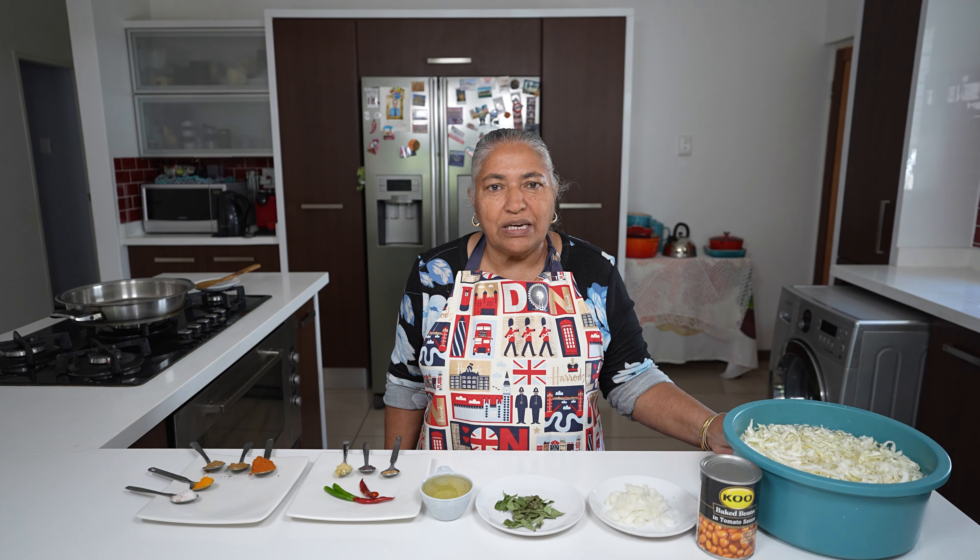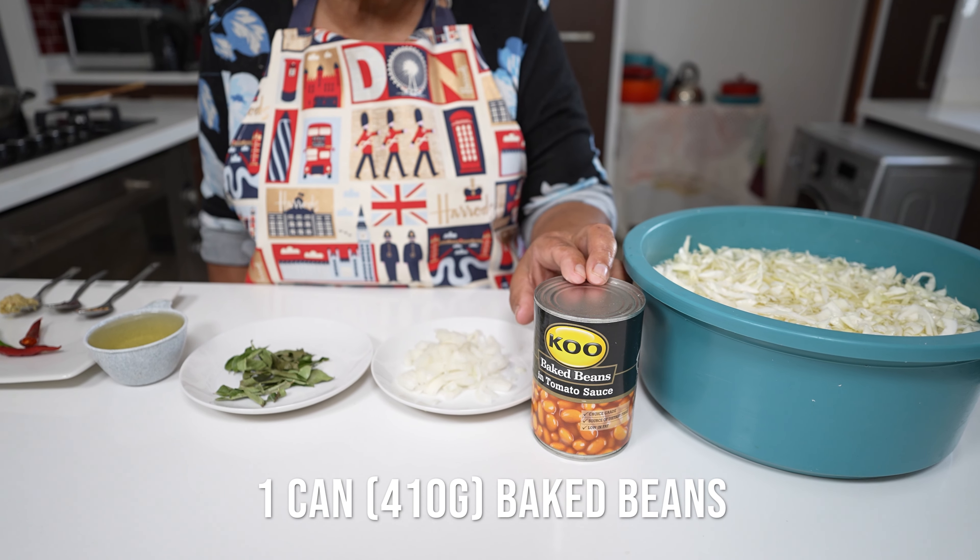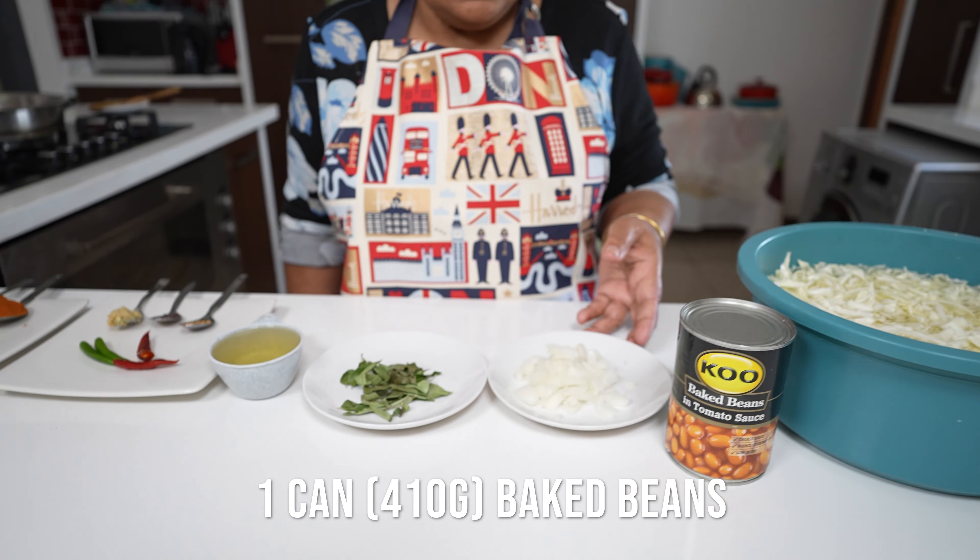The recipe is cabbage with canned beans, which is also a budget meal. I have a quarter of cabbage that I sliced and left soaking in water, and a can of baked beans.